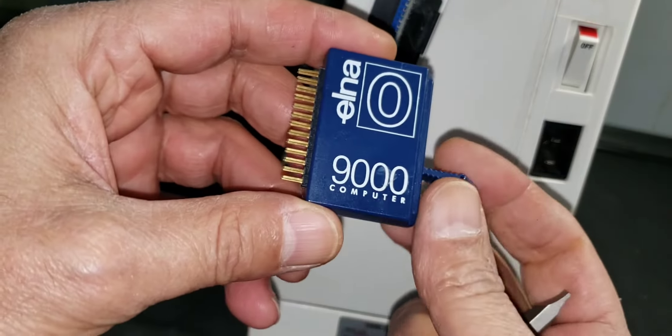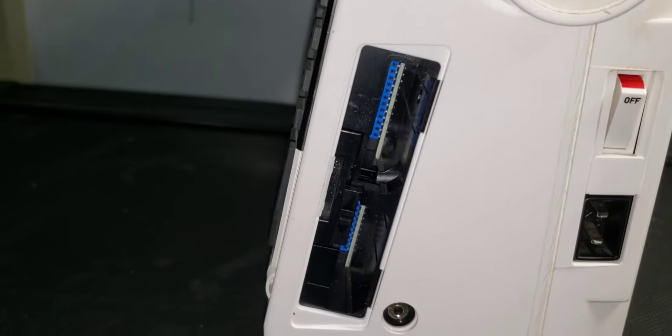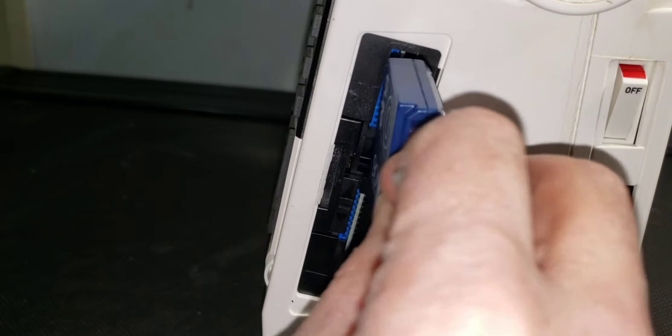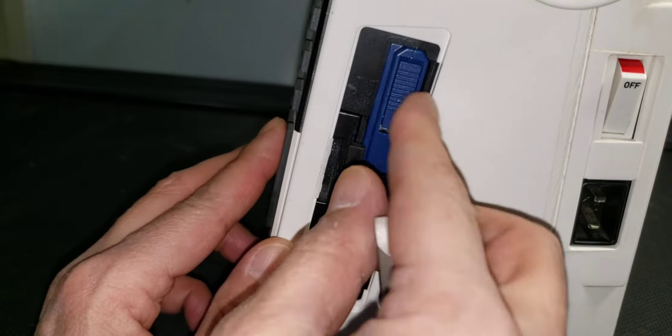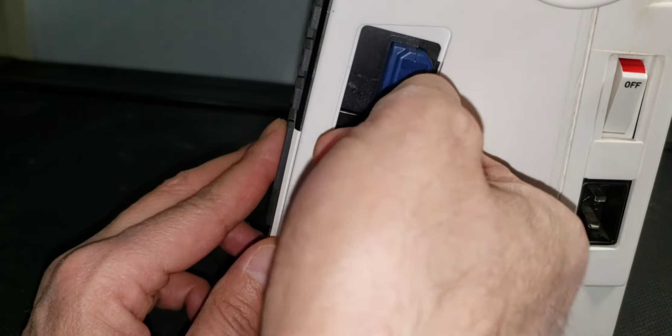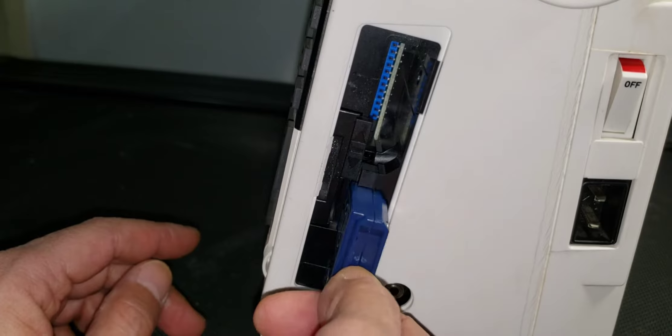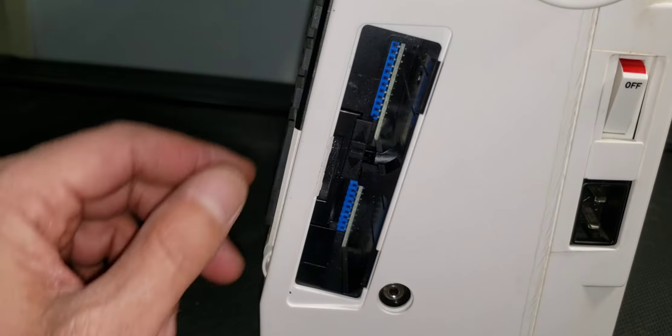As you can see, this one is very easy to remove — just lock and bottom. You need to push all the way down to remove the top one, or push it all the way up to remove the bottom. That's the memory slot.